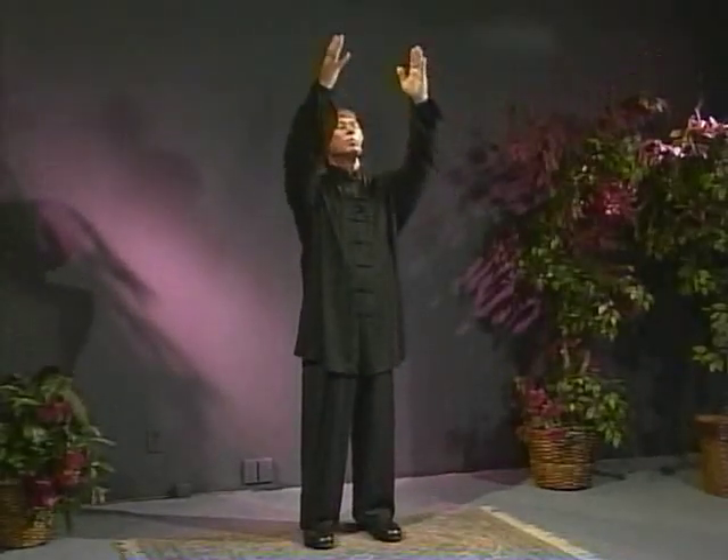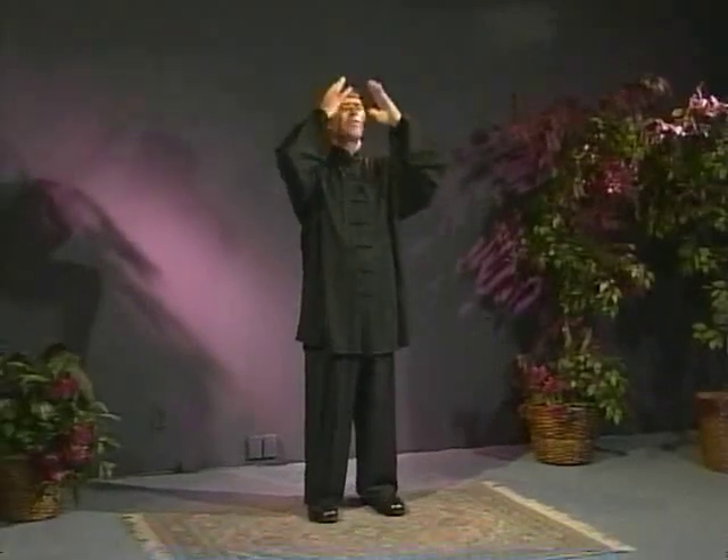Then standing up. What we're going to use for integration is gathering the energy right to the Dan Tien — what we're going to call the integration breath. It's open. And just feel the energy move back down to the belly.